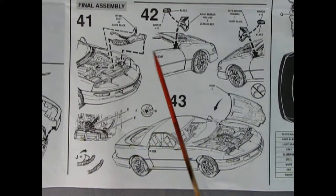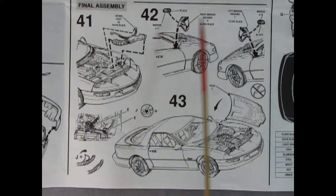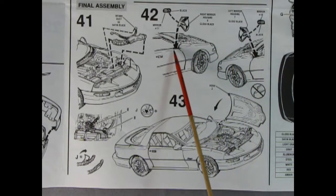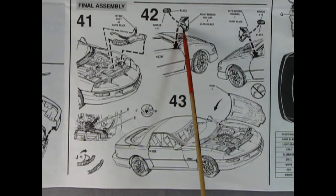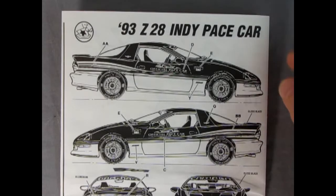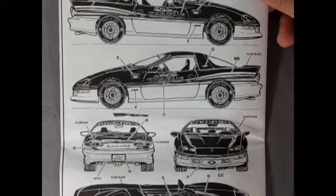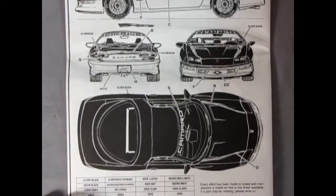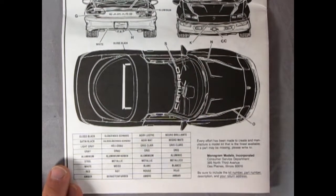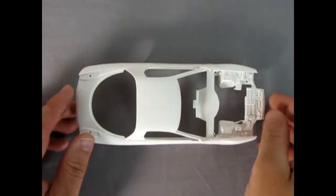Panel 41 shows the intake duct being glued in under the engine bay. Panel 42 shows our right and left hand side mirrors being glued on the body with the chrome being inserted as well. Panel 43 shows some decals and the upper hoses, and then we get our hood dropping in place. On the back panel of the instructions is all the decal placement for right and left hand side as well as the back and top of the car. Down below we've got our paint call-out sheet.